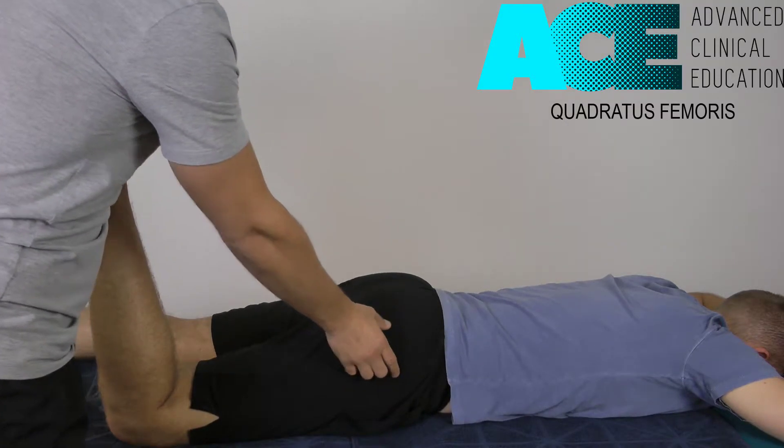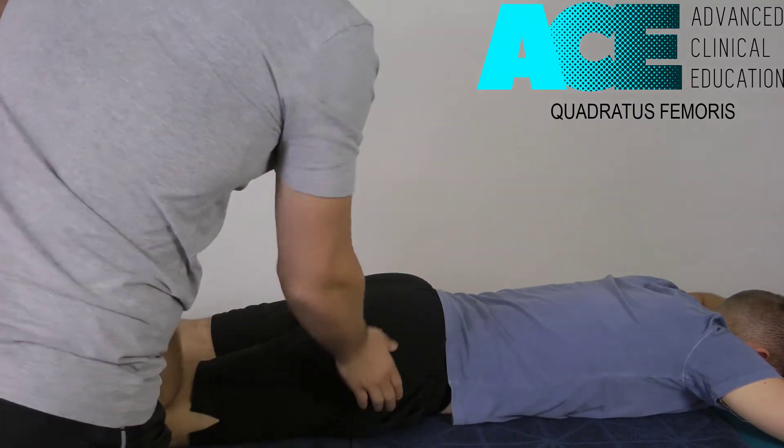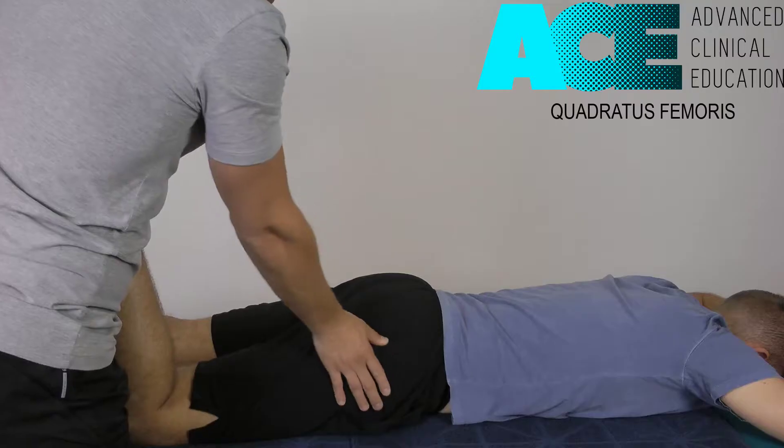So it's a very long muscle, but it's very strong. By doing this, we create some length in that tissue. I'm going to use my thumb here — you can use a knuckle, you can use an elbow, whatever you like. For the purpose of this demonstration, I'll use my thumb so you can see a bit more clearly.